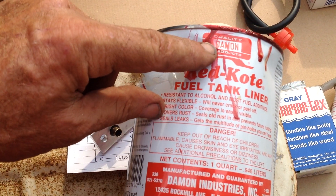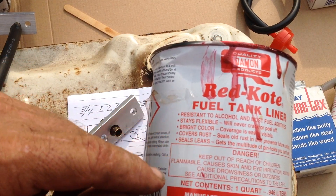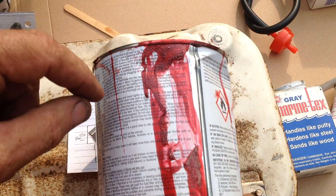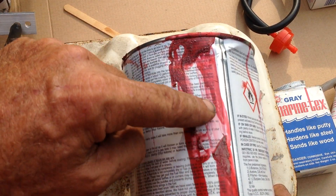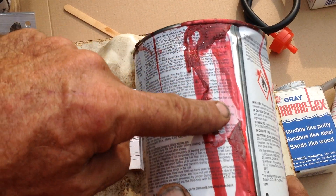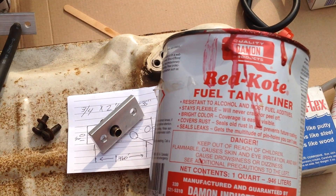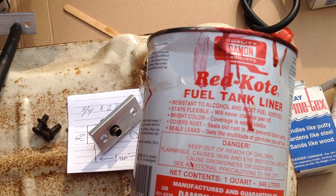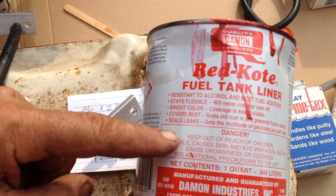This Damon Products Red Coat is great — I'll seal the inside of the tank with this and it won't rust through. You'll have a thin layer of Red Coat on the inside that adheres to any bare metal or rusty metal. It's roughly twenty-five dollars a quart and a little goes a long way — with one quart I can do two to three large motorcycle tanks.